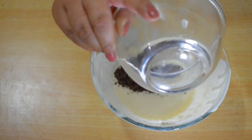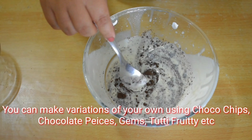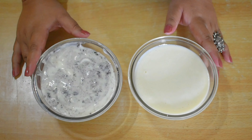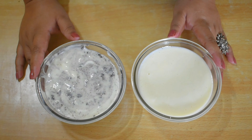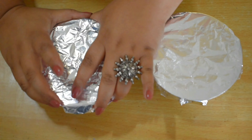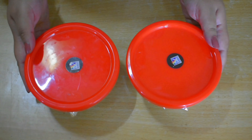Now I will add the crushed Oreos into the ice cream and mix it in. We have two types of ice cream ready for the freezer. Cover them with aluminum foil and put them in the freezer.